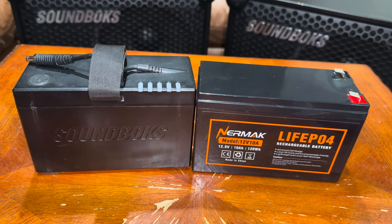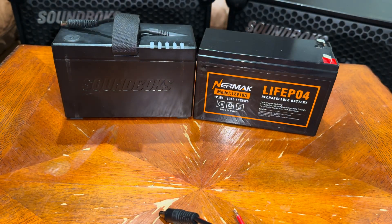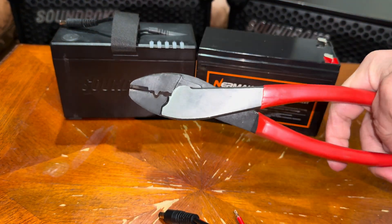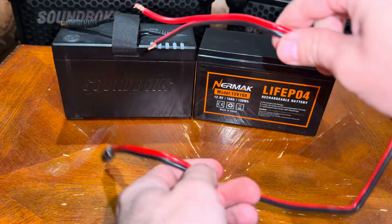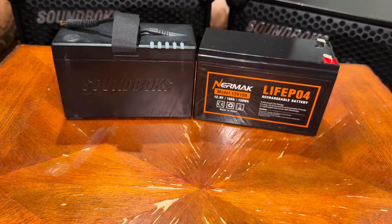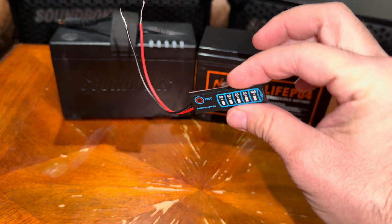I'll show you all the tools you need. First, you're gonna grab these pliers — these are optional, I use these right here, I like these way better, but you don't have to use them, you could just stick to these. You would also need double-sided sticky tape and the cable.